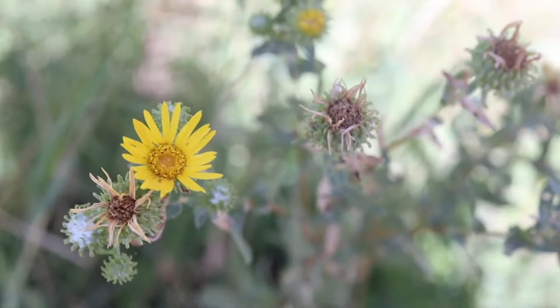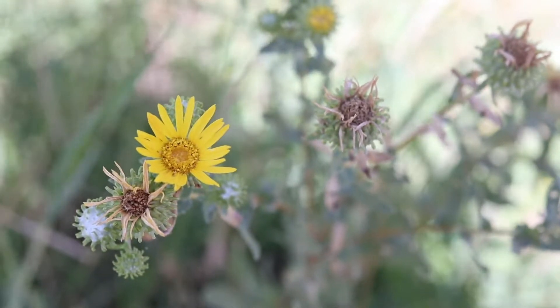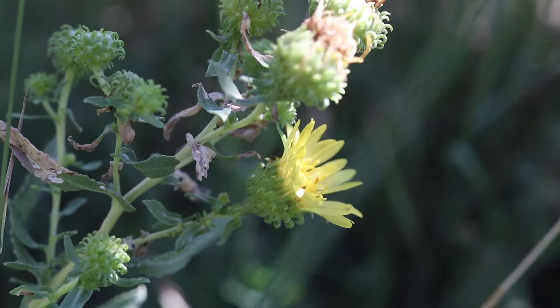Each branch of the stem is topped with a single flower head. The flower heads are bright yellow and are about an inch in diameter. They have distinct downward curling bracts that produce large amounts of gummy resin.